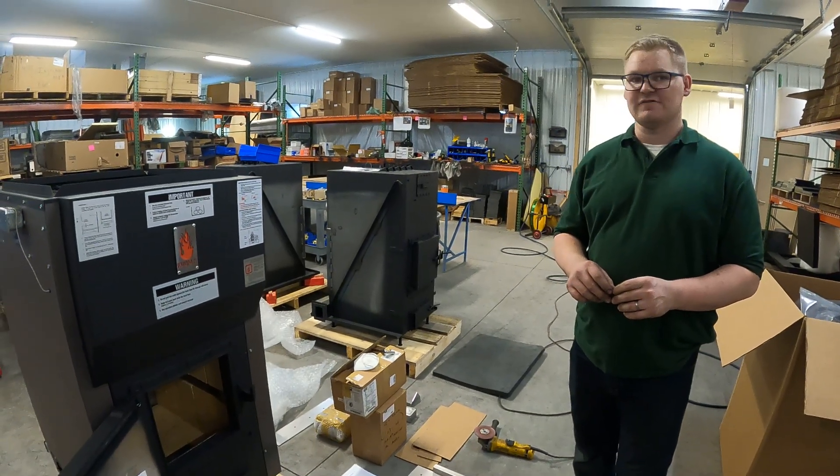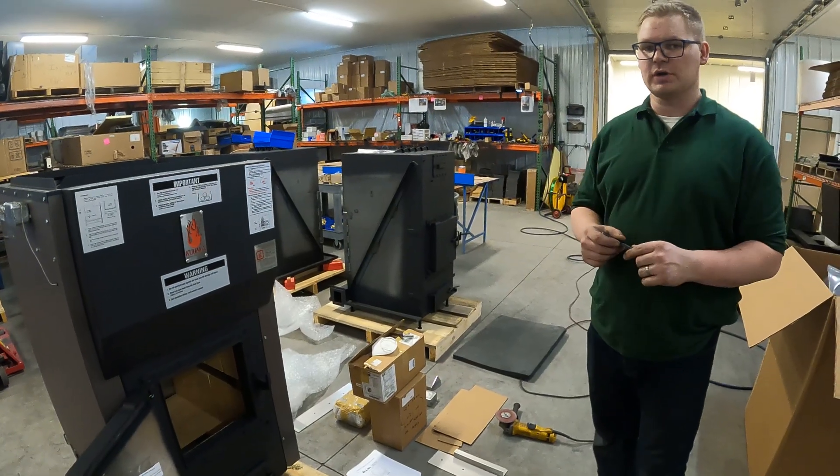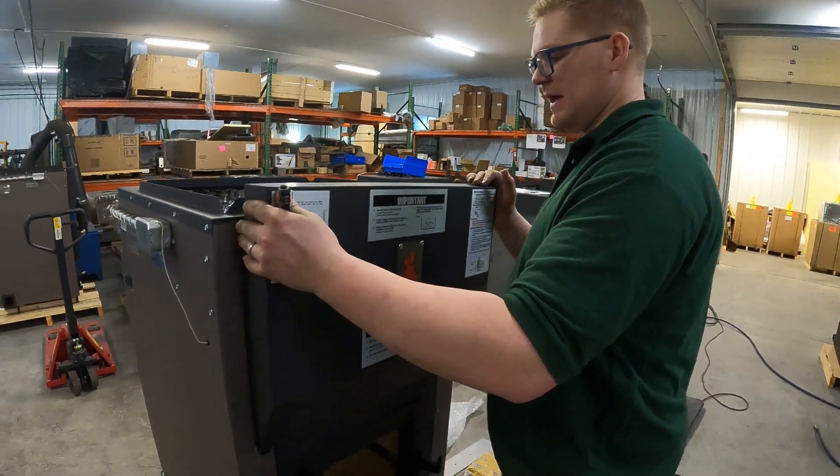Hi, my name is Tanner Stage here with Lamp Manufacturing. Today we're going to be looking at removing the front hood on your VaporFire 100 to check your thermal cover. This is in case you get an OP call on your computer.